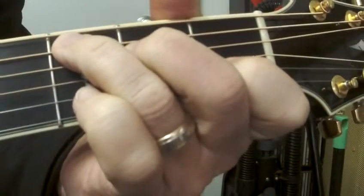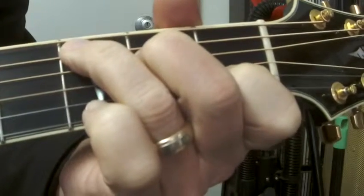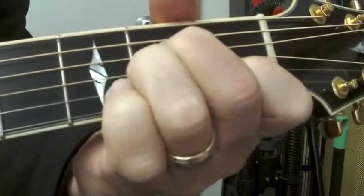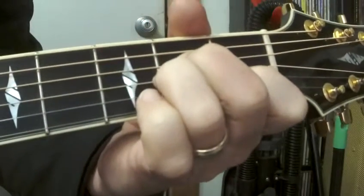This time the progression is working from C to A minor. Starting with the C chord, to play the A minor chord you lift your third finger and put it back down on the third string at the second fret.